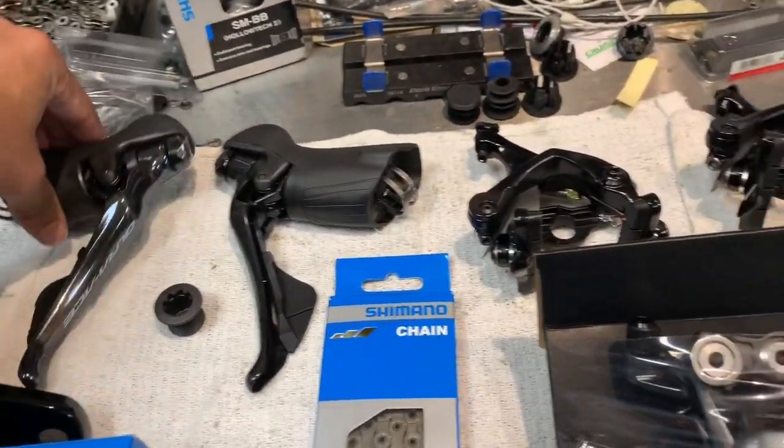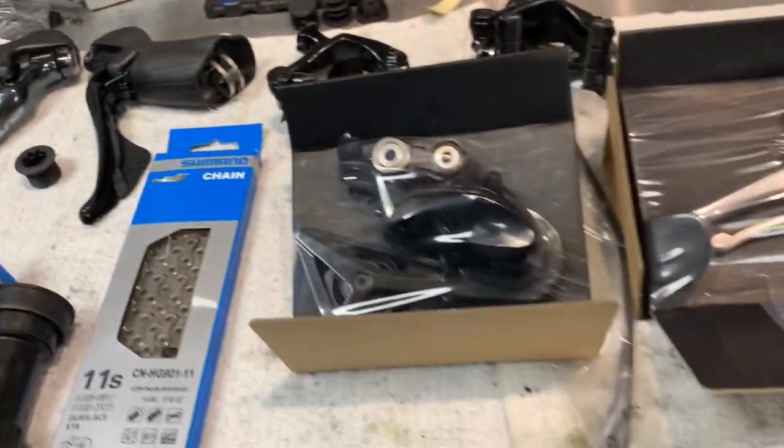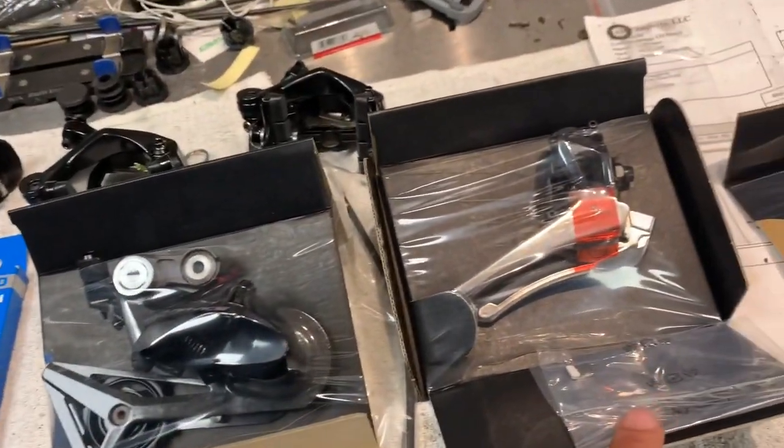Dura-Ace shifters, of course, to pair up with the Dura-Ace derailleurs.